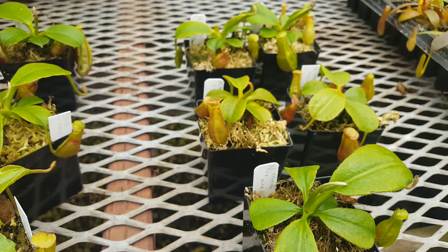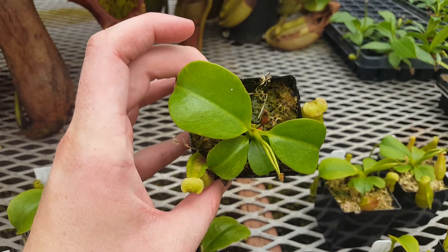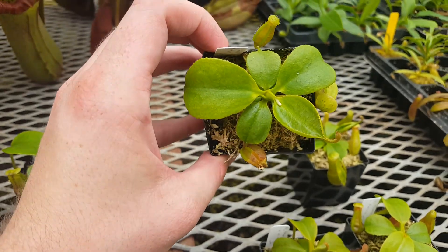These plants are almost two years old — they'll be two years old in July. It's just the beginning of May now, so we've got a few months before they're two years old. These are in two-inch bandpots.